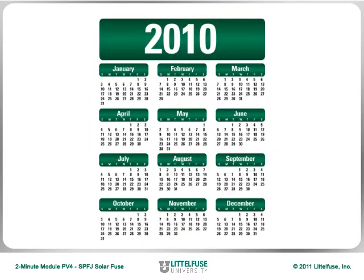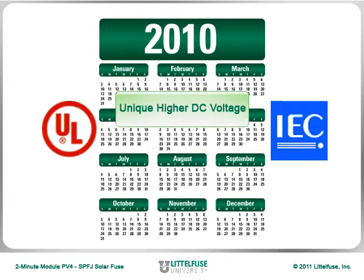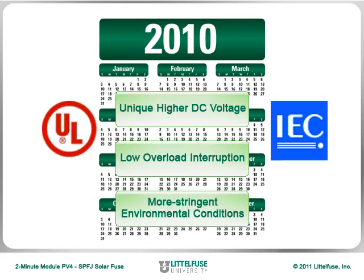In 2010, both organizations introduced new standards to address the protection needs of photovoltaic power systems. These standards address the unique higher DC voltage, low overload interruption, and more stringent environmental conditions that typical industrial circuit protection standards do not address.